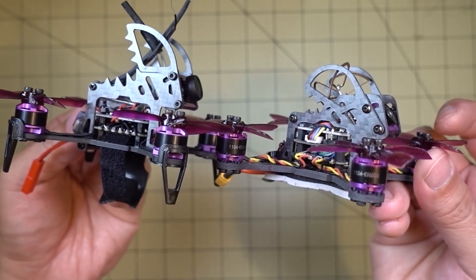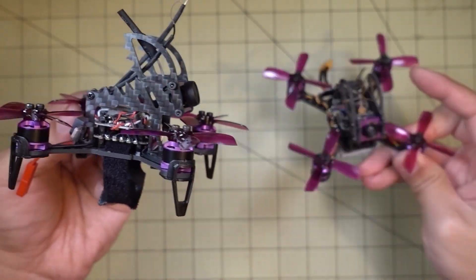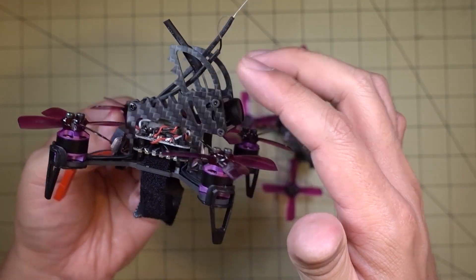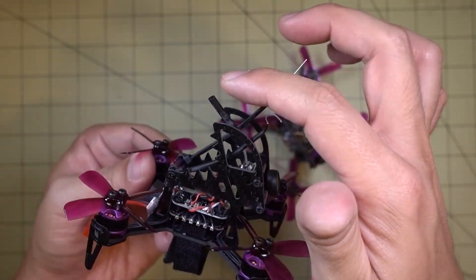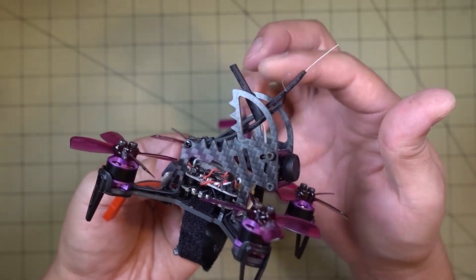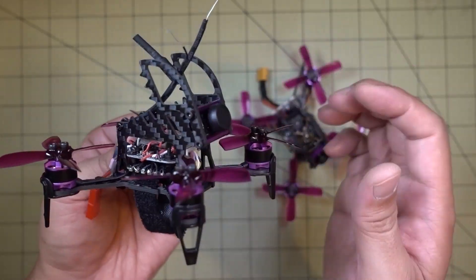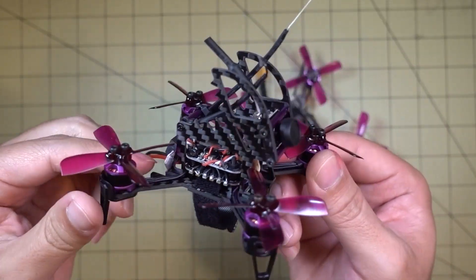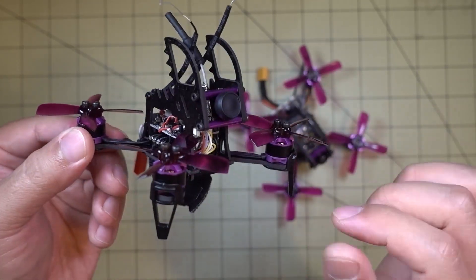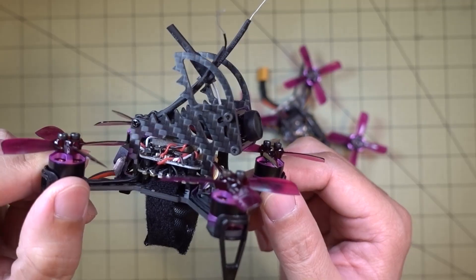I'm not exactly sure why they went with the extra carbon on top for this model, because you don't really need it for the whip antennas. These are really meant to protect circular polarized antennas from getting squished in a crash. I think this is just extra weight that's probably not really needed, and you can likely take it off without any issues.